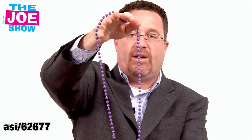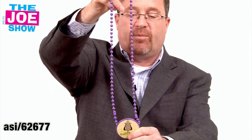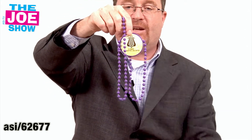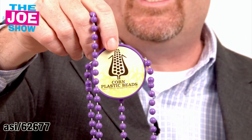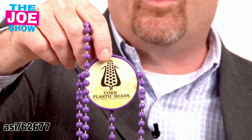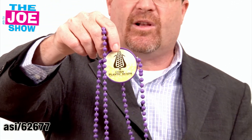This is derived from a corn substitute for the plastic we're used to using in products. You can put a medallion on the bottom here. It's extremely eco-friendly and it's going to lessen your company's carbon footprint. So if you do fun beads for tailgating events coming up for football, you might do this for an office event, a party for your clients and vendors where you give out fun things to wear. This is a great alternative for that.